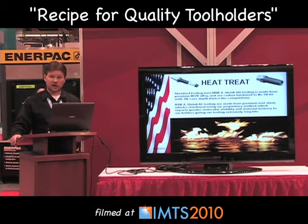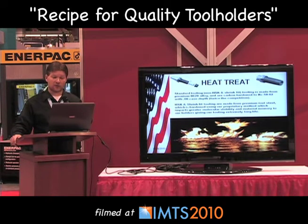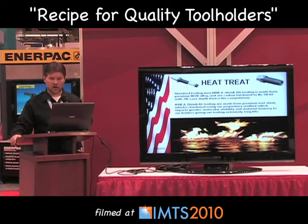All HSK and shrink fit products are made from premium tool steel, which is hardened using our proprietary method. This imparts greater molecular stability and material memory to our holders, giving our tooling extremely long life.